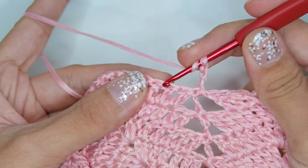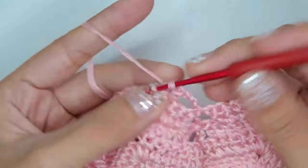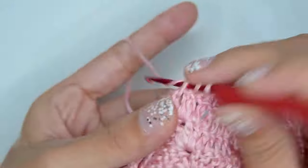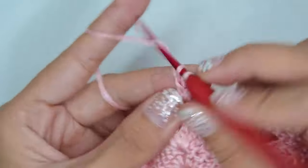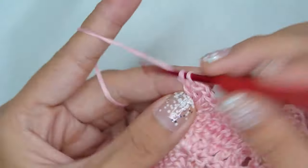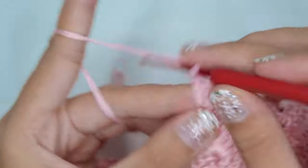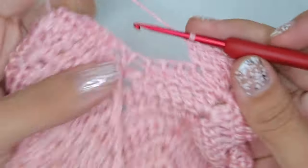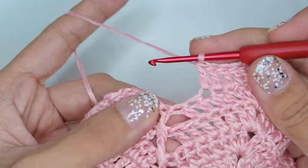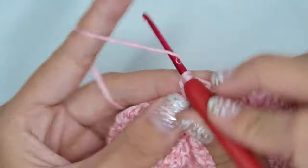Then skip the first 2 stitches and double crochet in each of the next stitches until the 3rd to the last stitch. Then skip the last 2 stitches and front post double crochet in each of the next stitches. Repeat the pattern on the next 2 stitches.